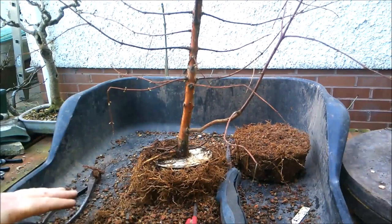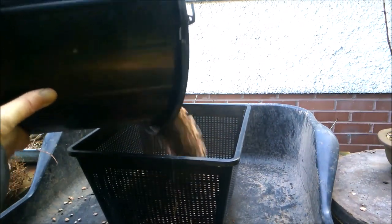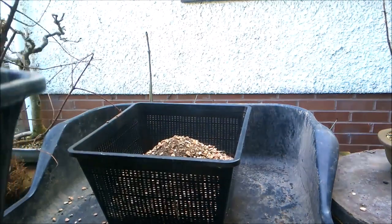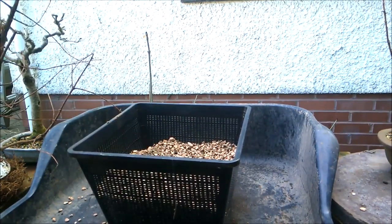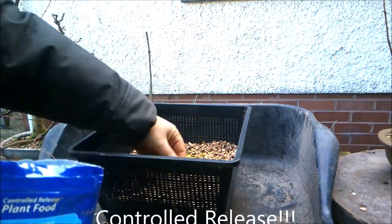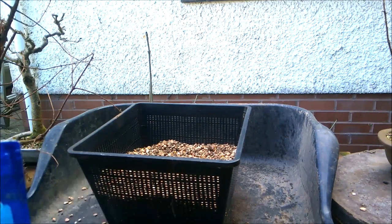With that done, it's just a question of getting it into a pot. I'm going to fill the pot with my regular mix: six parts kitty friend pink cat litter, four parts potting grit, and two parts organic matter. I think that'll work well with these trees. I'm going to add some continuous-release fertilizer — a generous amount — and mix it down into the lower levels, because I want it to leach downwards into the compost rather than be at the bottom and leach straight out.